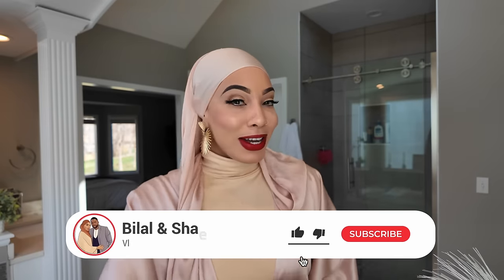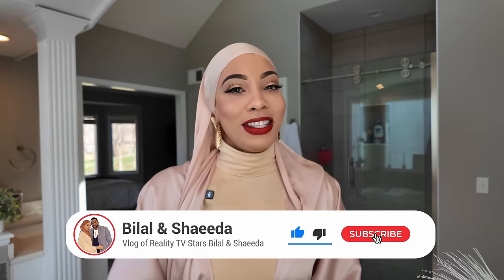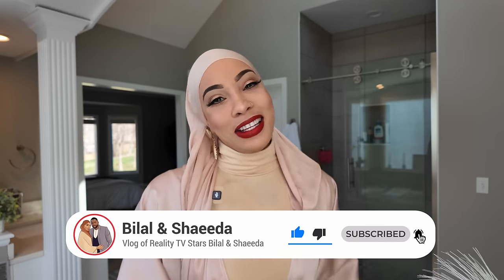Hi everyone, I'm Shida, welcome back to our channel. Today's video I'm going to show you all how I style my hijab. Eid is approaching and when I style my hijab for Eid, I don't want you guys asking me how did you style your hijab. So go ahead and save this video, don't forget to like and subscribe to our YouTube channel. Let's go ahead and have fun making this video.